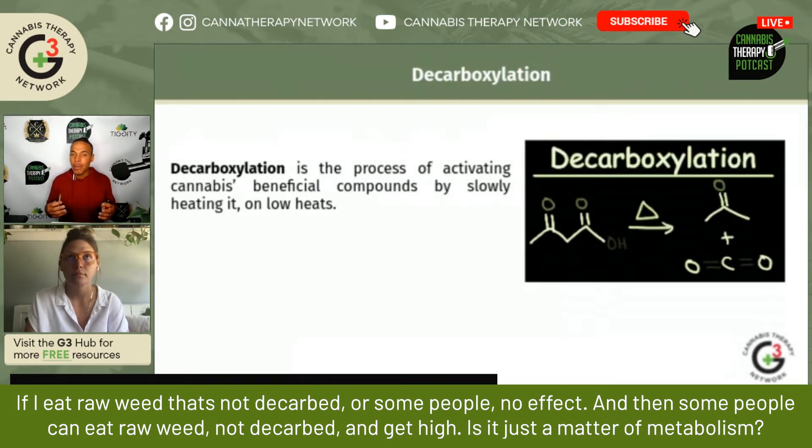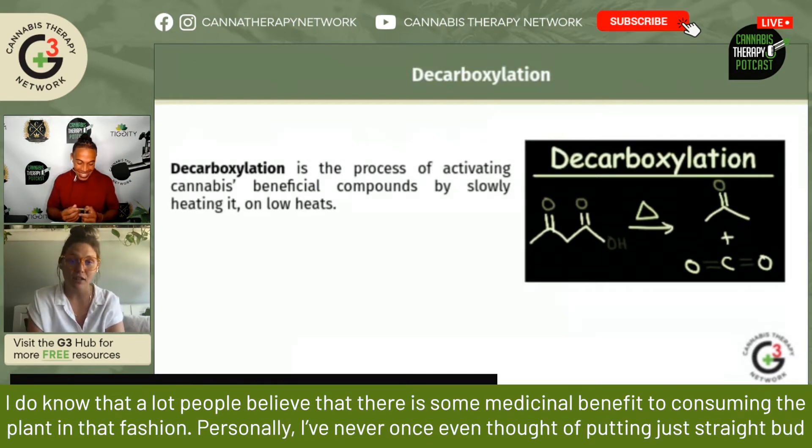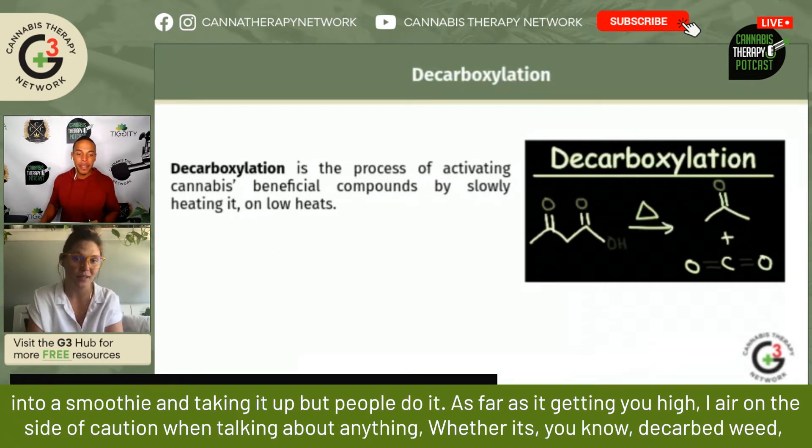Is it just a matter of metabolism? I do know that a lot of people believe that there is some medicinal benefit to consuming the plant in that fashion. Personally, I've never once even thought of putting just straight bud into a smoothie and taking it, but people do it.